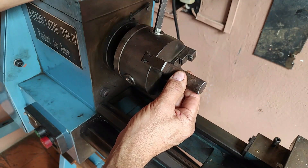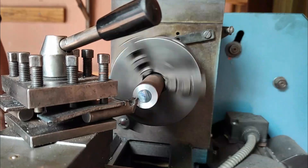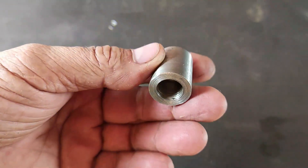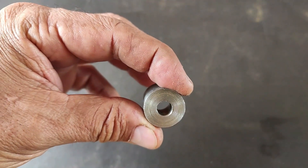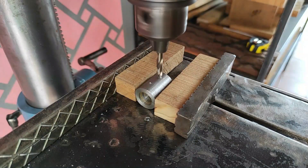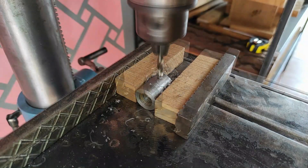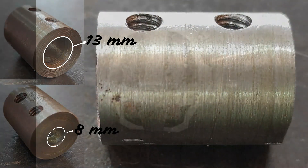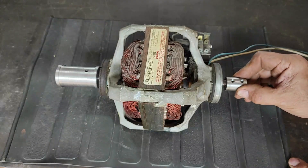We make a second pulley with a 2 centimeter thick bar. This will be 3 centimeters long, and its interior will be 8 millimeters on one side and the diameter of the motor shaft on the other. Holes are drilled 1 centimeter on each side of the pulley to make threads as in the first pulley. We place the pulley on the motor.